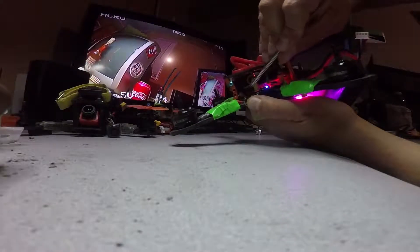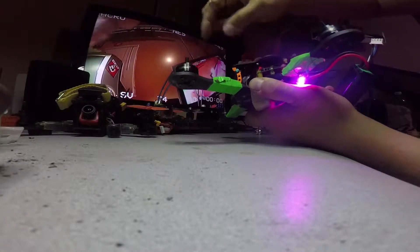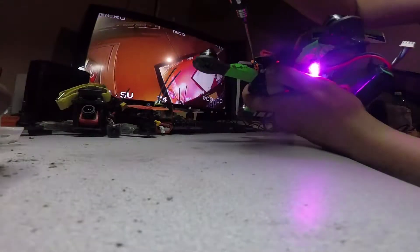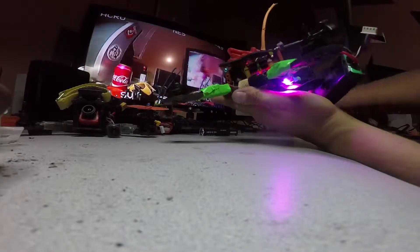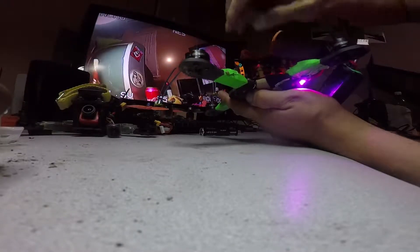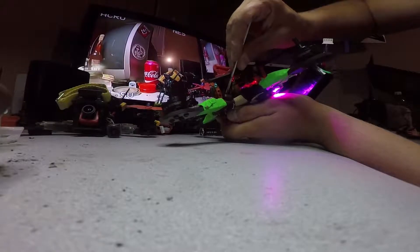I don't know — this one actually was even hot glued, and it's not supposed to move because this thing is usually in place. Besides the obvious impacts from flying, the camera doesn't actually move, so this should be in place. Now even if I push it in, it doesn't look fully pushed in, but I can assure you it is — it doesn't go any further. Yeah, so I don't know.